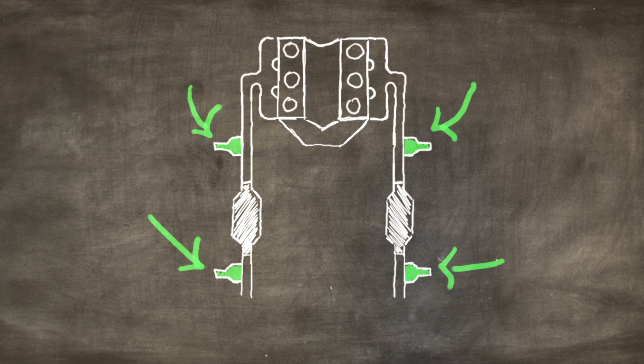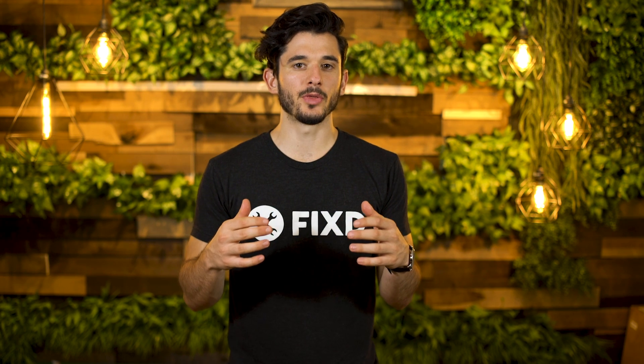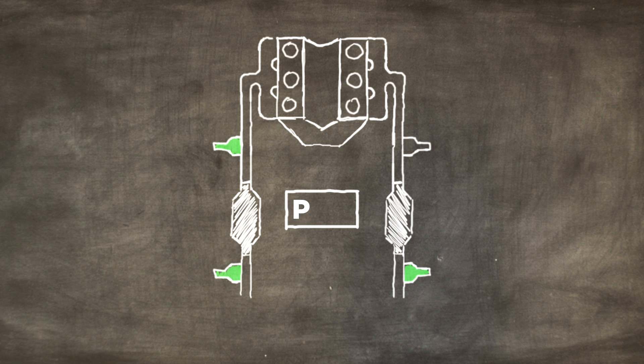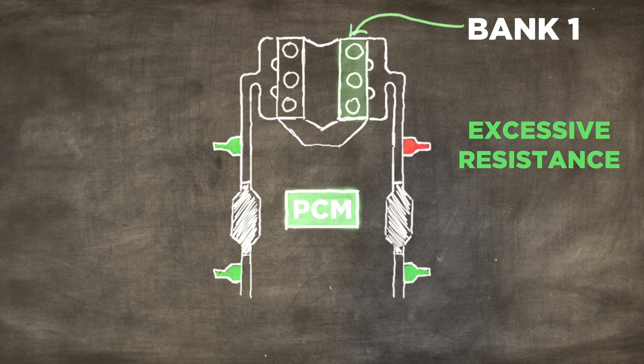Going back to the oxygen sensors, your engine uses these to heat up faster in order to get to its most efficient state. P0135 occurs when your powertrain control module is testing your oxygen sensor in bank 1 and detects a short or excessive resistance in the heating unit.